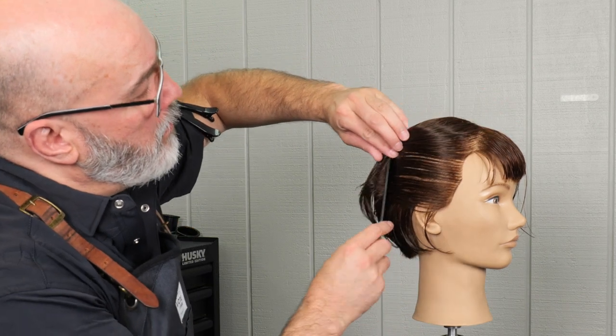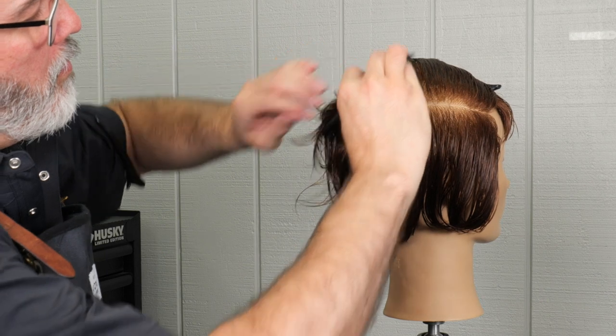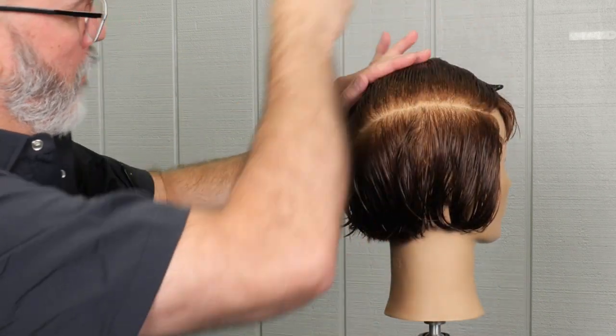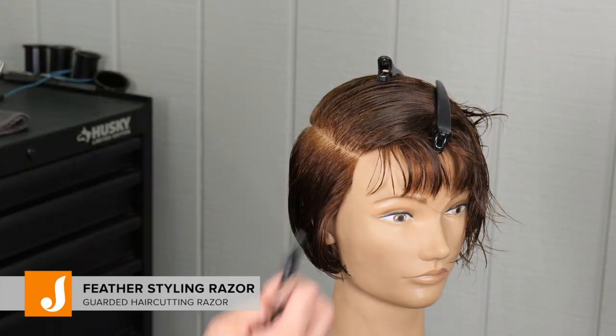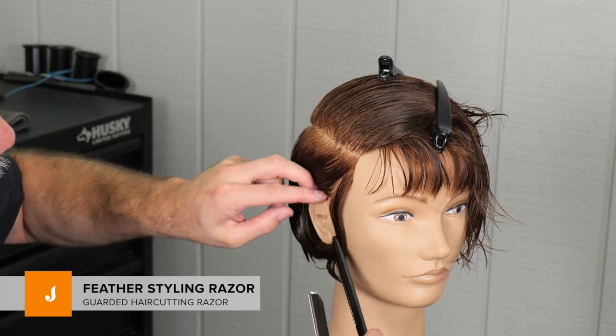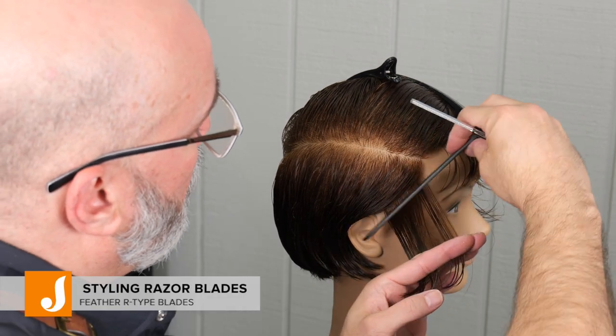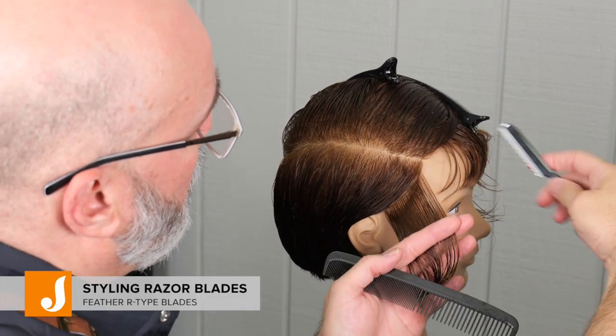We're going to start with a parting right on the side at the center of the recession going straight back to the quarter part down to the crown — that's going to separate the top of the head from the bottom. We're going to use the feather styling razor with the R blade. The R blade has a little bit more exposure and less of a guard, so you have to be a little more careful with it.